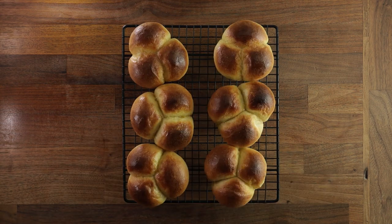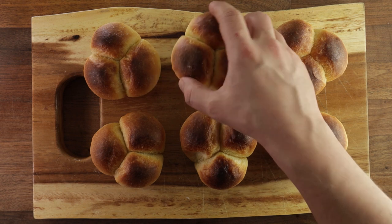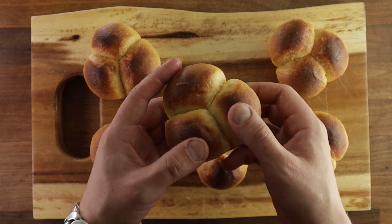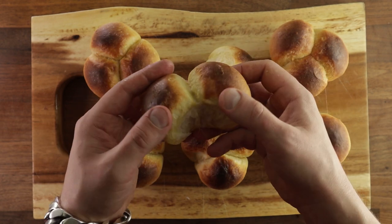And those are the butter rolls. Easy, right? And as always, if you have any questions or suggestions, write them down in comments. If you want to see more videos like this, subscribe because I post every Wednesday. Thank you for watching and I'll see you in the next one.